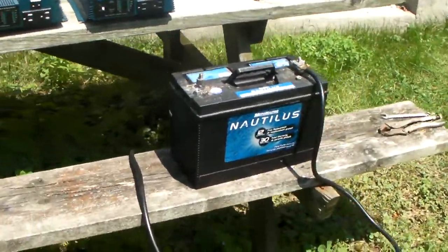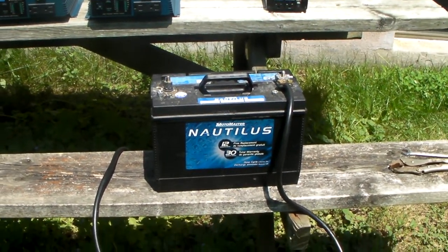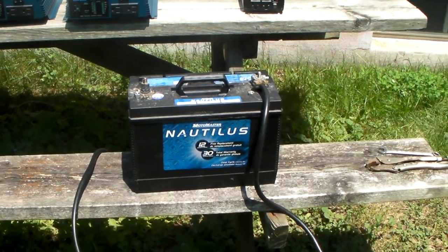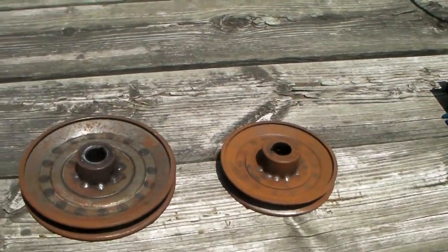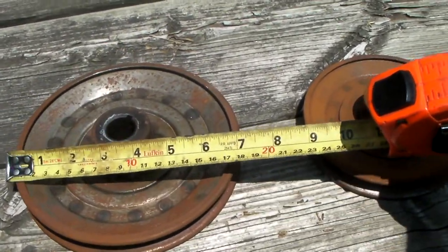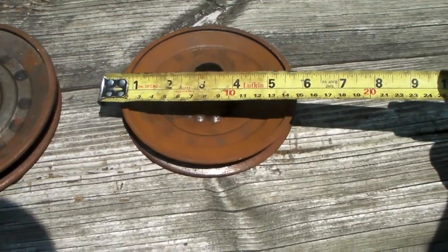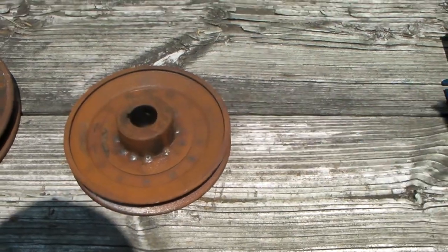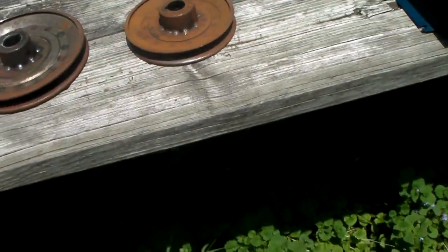I've got a battery bank in the house that consists of 4 of these batteries — I only brought one out today. These are the pulleys I started out with just for an experiment. I used a 7 inch one, then I had a 5 and a half inch, and I got rid of that and went to the 5 inch. I think it works a lot better.